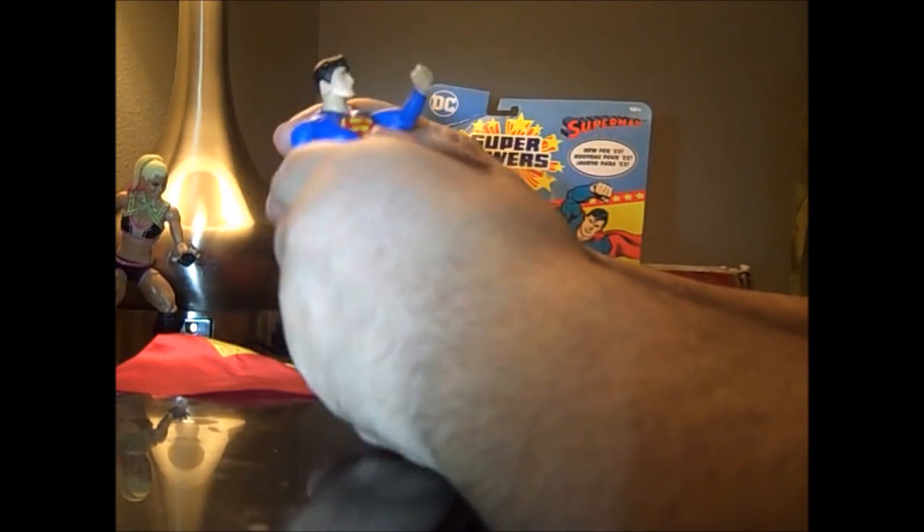He's got the same movement as Batman. They don't have waist movement. Batman has almost a punching action — he has a little bit — but Superman had a stronger reach when you squeezed his legs together. There it is. The belts were glued on.